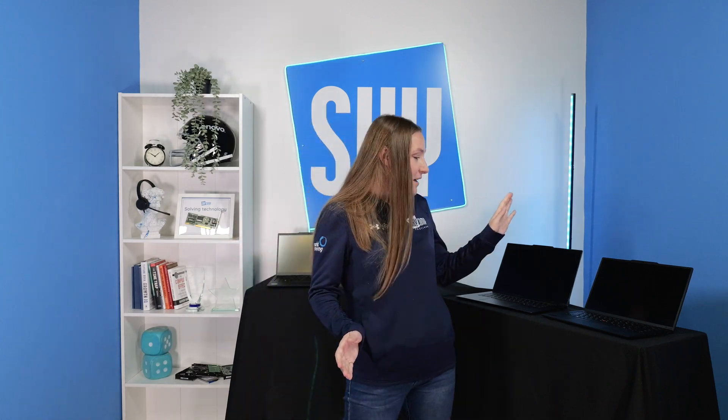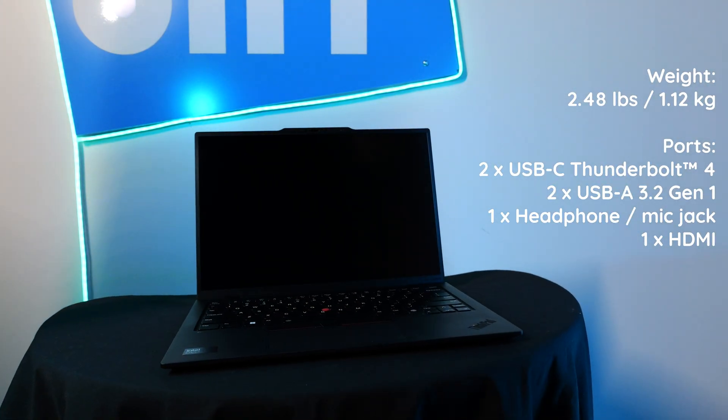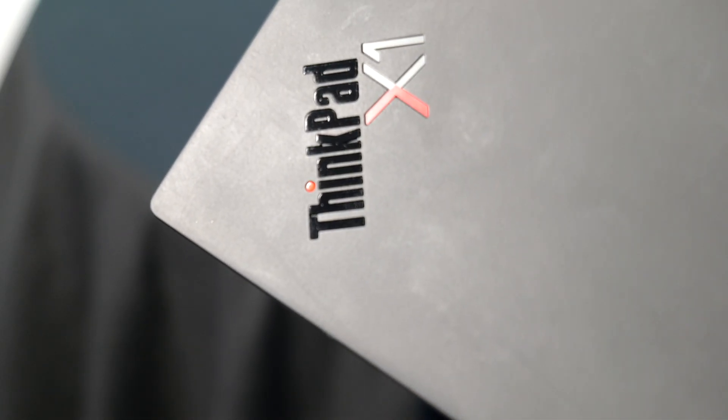I'm going to start with the X1 Carbon. If you've seen previous videos, you know this is my favorite. This is the lightest out of all of the X-Series computers. It is made primarily out of carbon fiber, which is what gives it that weight. You can get RAM upgradable to 64GB, and a 1TB solid-state drive. This is part of Lenovo's new Aura Edition computers. You can get this as an AI Plus co-pilot, which means it's being provided more NPU power to offset some of those AI processes you might be running in the background.